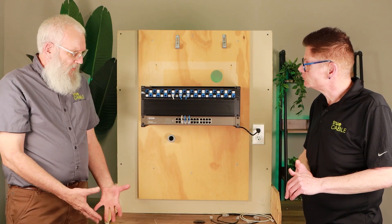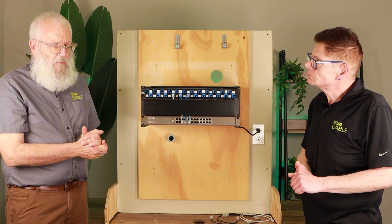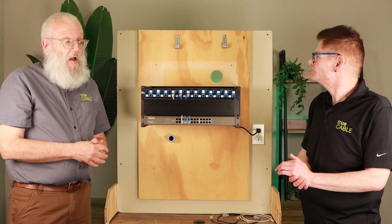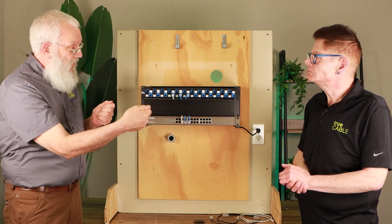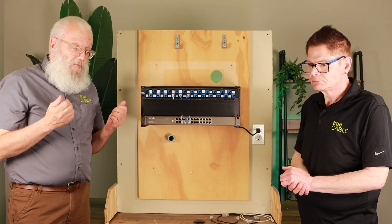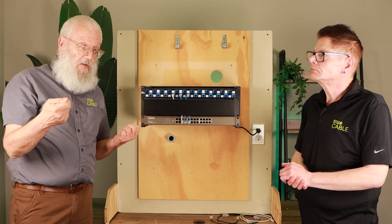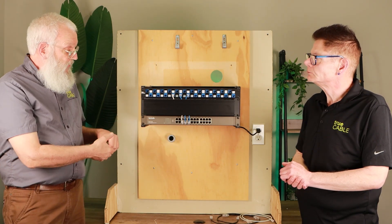Some people say if you have a messy rack, just add more velcro — keep bundling it until it looks neat. That kind of works, but unfortunately a patch panel is meant to be a cross-connect system where you pull cables out and move them to a different location when necessary. If you velcro your patch cords up, you have to unbundle them every time you want to cross-connect something. So make sure when you spec out your rack you're also speccing out plenty of space and cable managers.